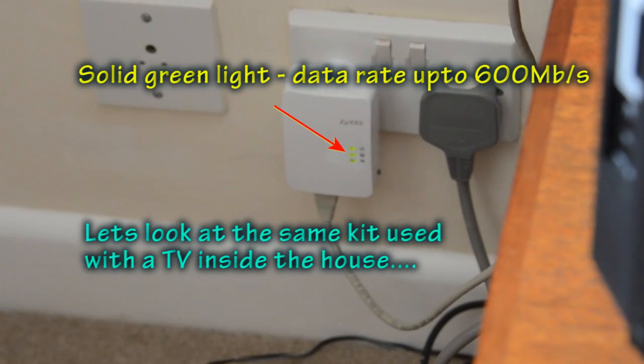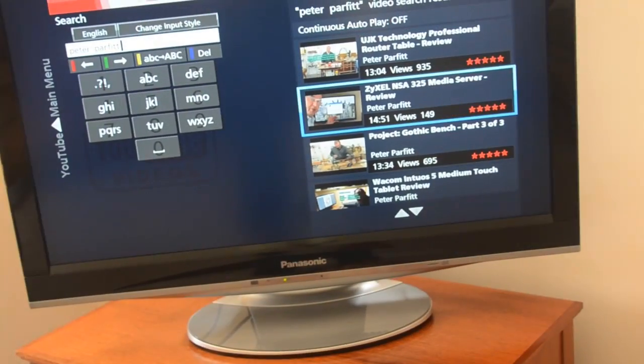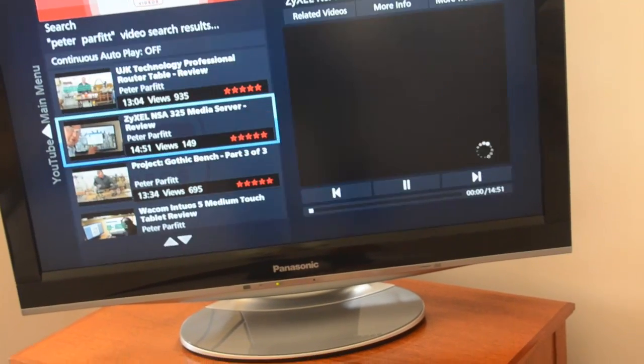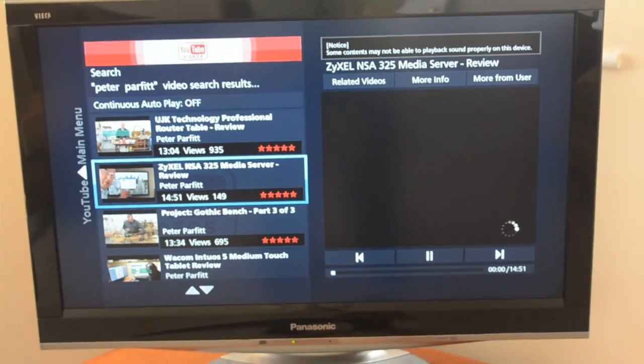I've now connected the powerline adapter to a socket close to my TV — a TV that has no other means of connecting other than by ethernet cable. I've got YouTube up and running, found one of my films, and it actually works.